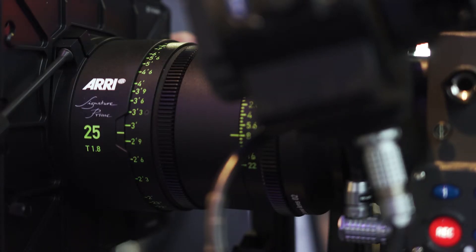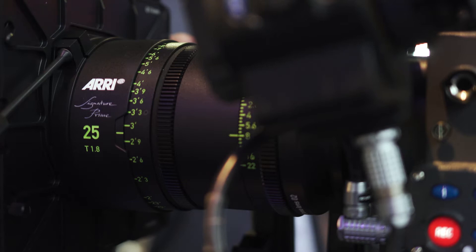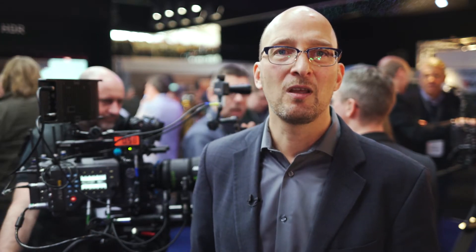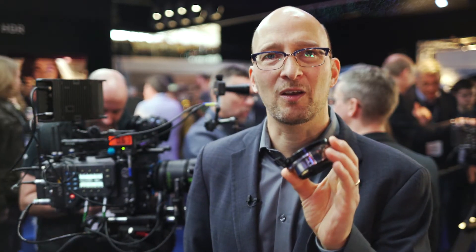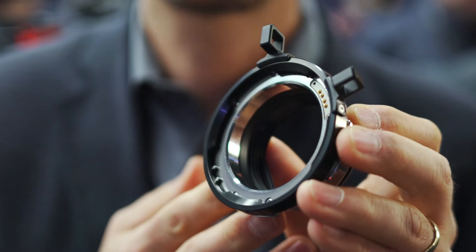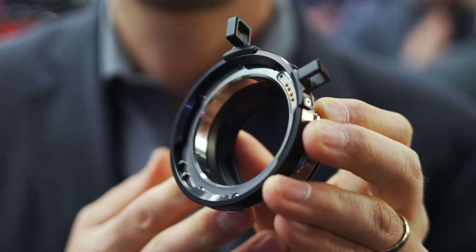We of course have our own ARRI Signature Primes that work with this camera, and the combination of the Signature Primes and the camera is just fantastic. However, we know that rental houses have a lot of Super 35 PL mount glass out there, so there's a PL to LPL mount adapter that goes into the LPL mount, allowing you to attach PL mount lenses — both full frame and Super 35 — to the camera.